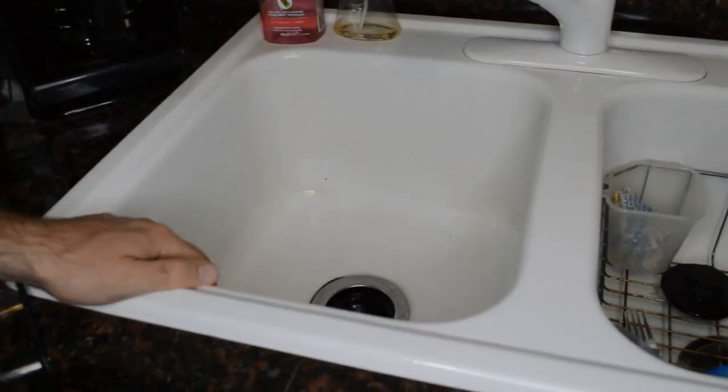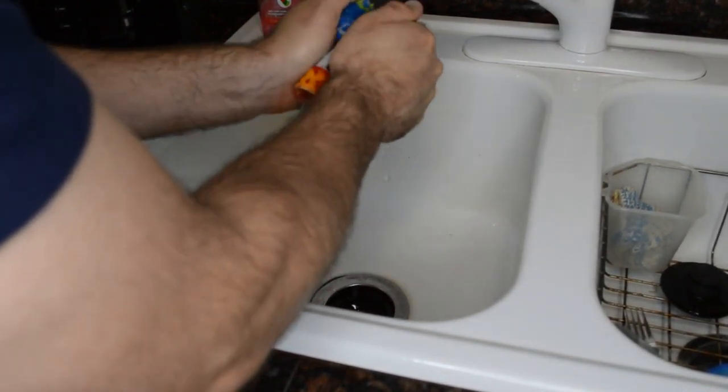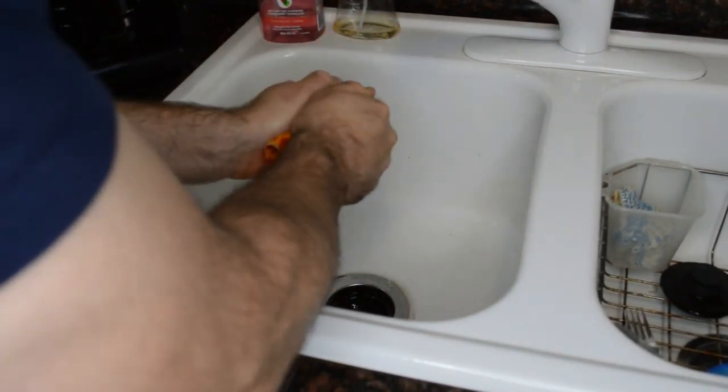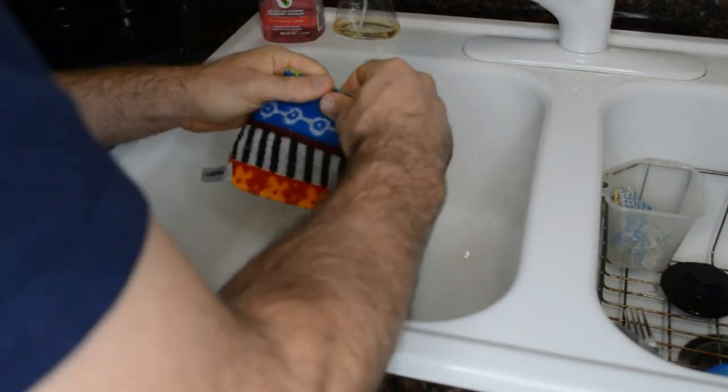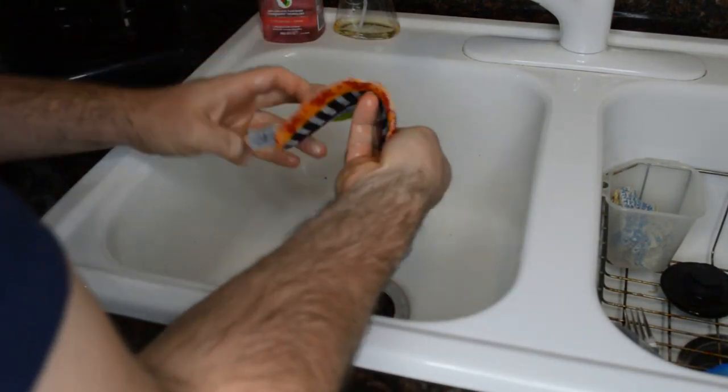One of the claims is durability. So let's try to kind of rip this in half and see if I can. As you can see, I'm trying to pull it apart, rip it apart — it's not ripping.